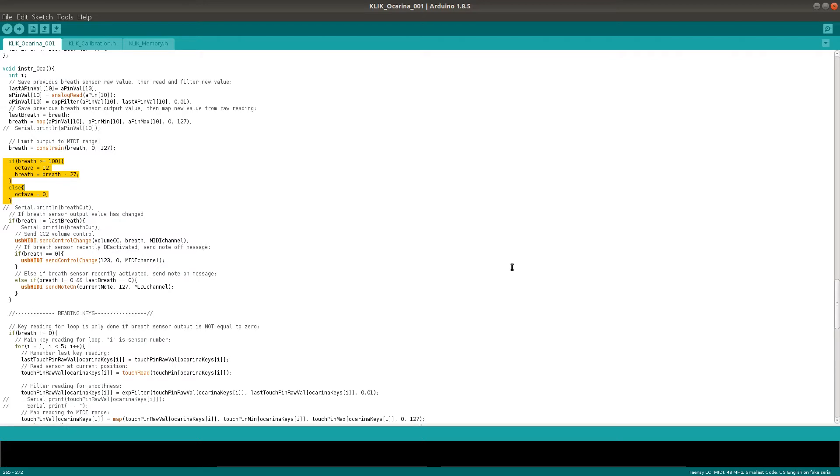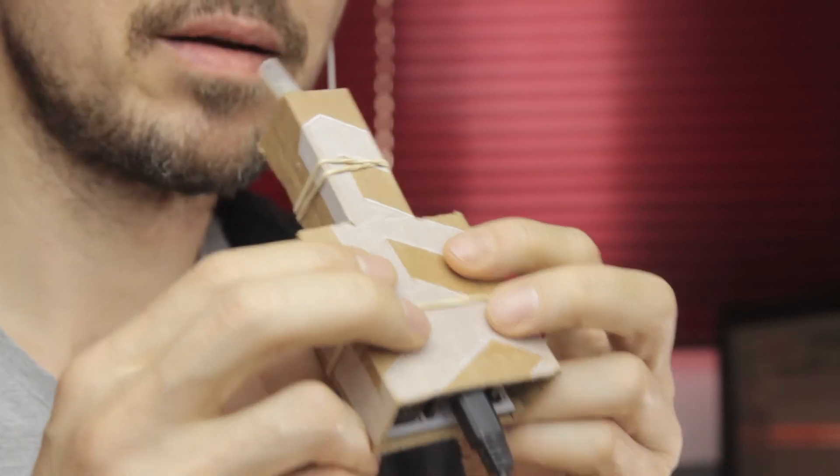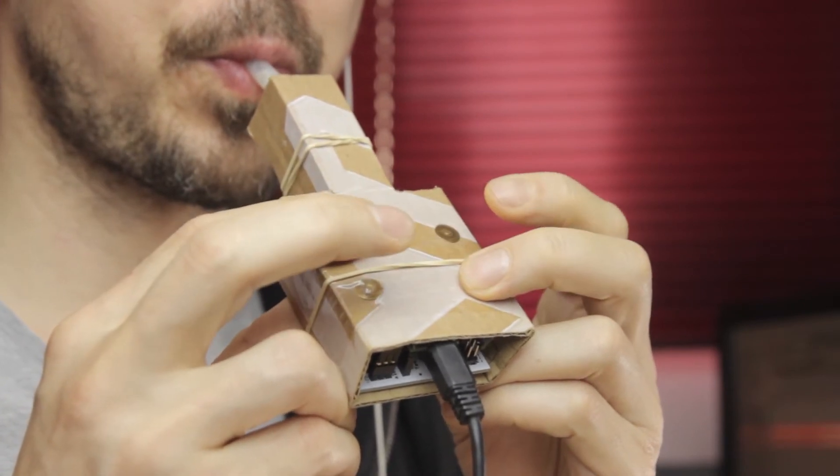Future versions of the code might change this, but it actually works nicely as is. Playing quickly, beautifully, or with any kind of fluency is entirely up to you. I'm a saxophonist myself, so I won't even pretend to be able to use this instrument to its full potential.